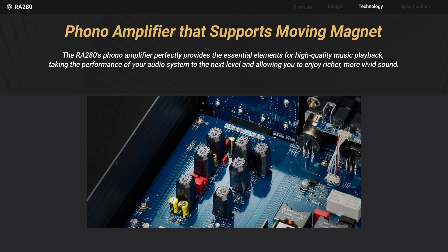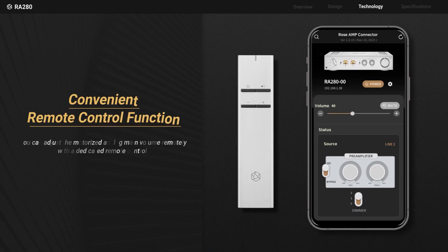Allowing you to enjoy music richly and vividly. You can remotely control the motorized analog main volume using the dedicated remote control and the ROSE app.